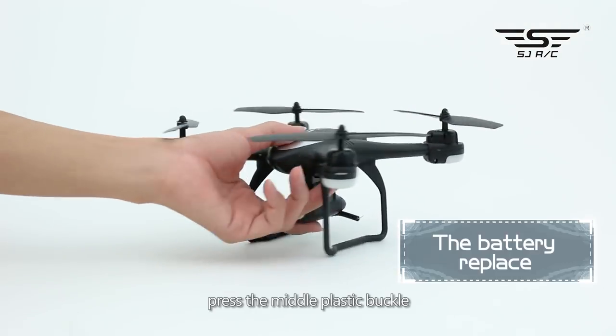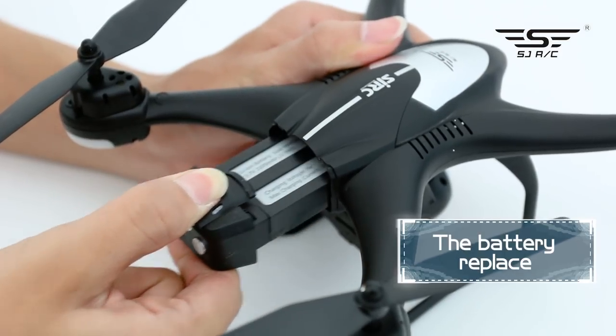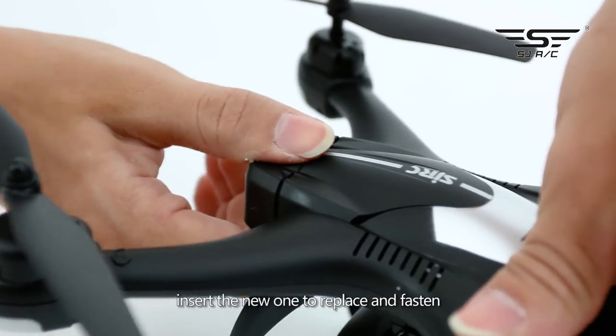Battery: press the middle plastic buckle, take out the battery, insert the new one to replace and fasten.